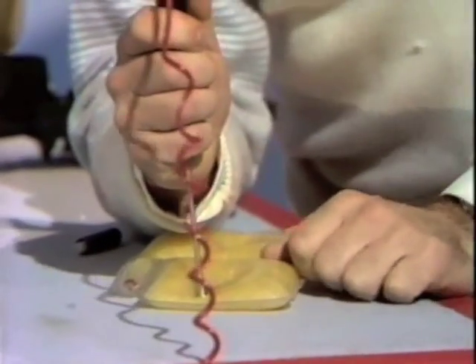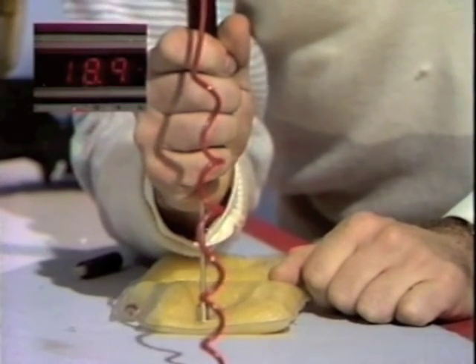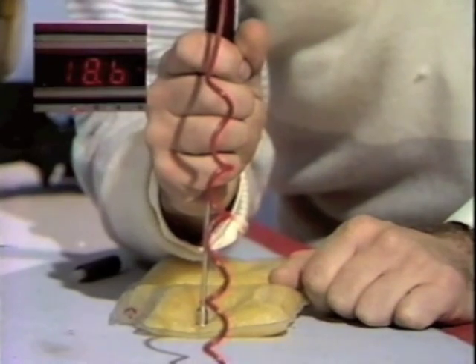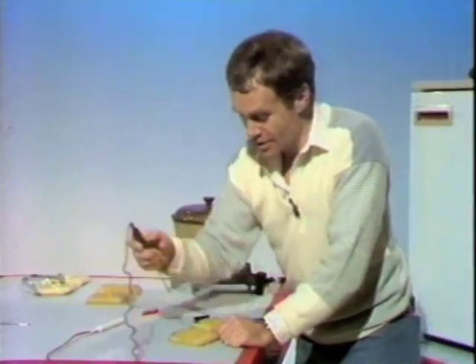And the temperature from here — let's have a look at that — is 18 degrees. Well, 18 if you remember is 30 degrees less than its normal solidifying temperature. So, how can I now release that stored heat?